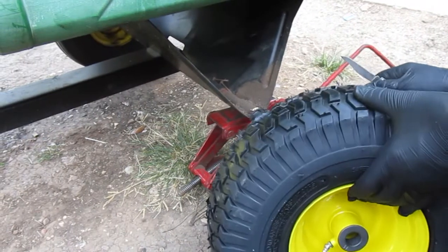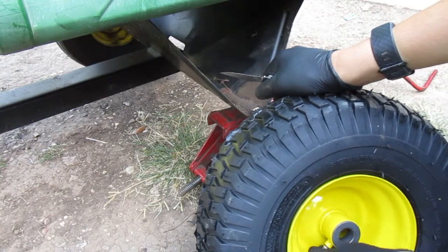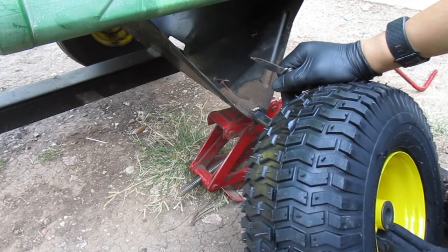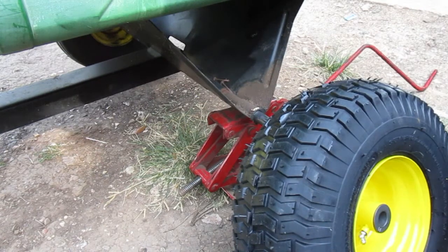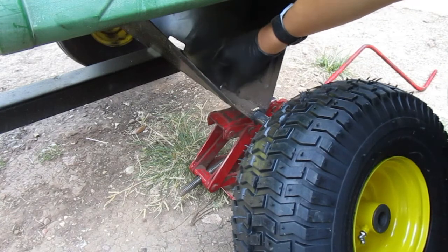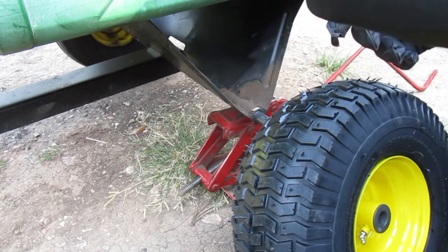They give you four washers and apparently the grease fitting in this thing is not any good, but we're going to give it a test and if we have to replace it, we have to replace it. Also, you're seeing these screws in here - I was actually looking for these the other day.